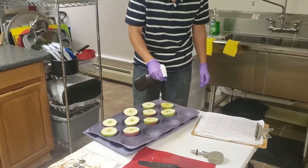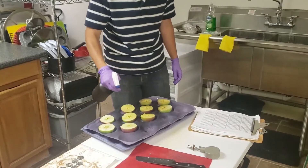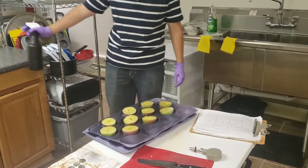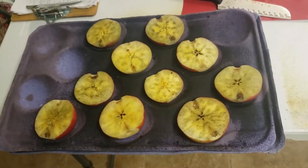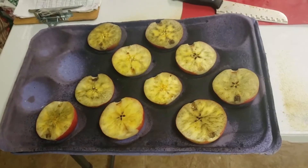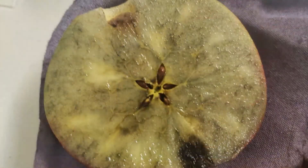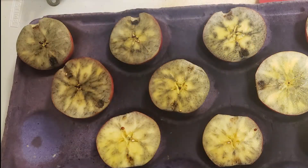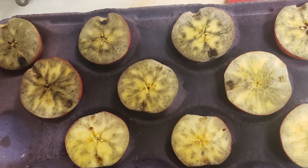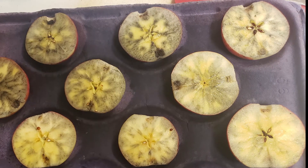The final measurement we will cover is the starch pattern index test. As sugar is produced in apple leaves, it is transported to the fruit and stored as starch. This starch is then slowly changed back to sugars during the period of fruit maturation. The slow conversion of starch to sugar can be observed by collecting the fruit and staining the starch with an iodine solution. This iodine solution stains starch black, while sugar does not lead to a color change, leading to a noticeable starch pattern as fruit maturation progresses.